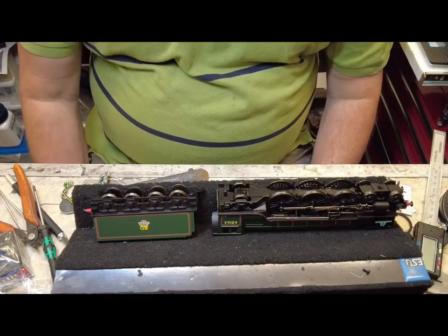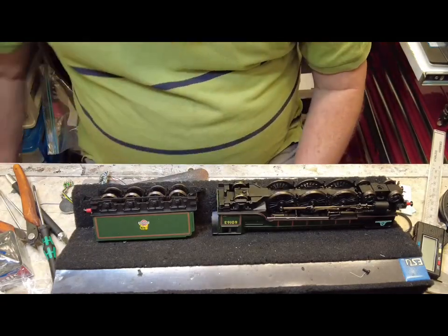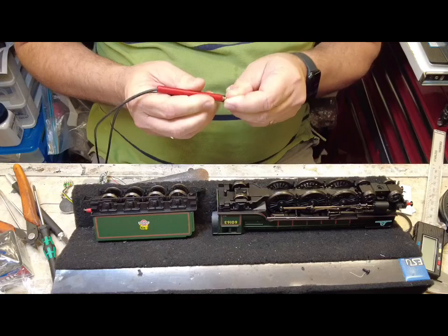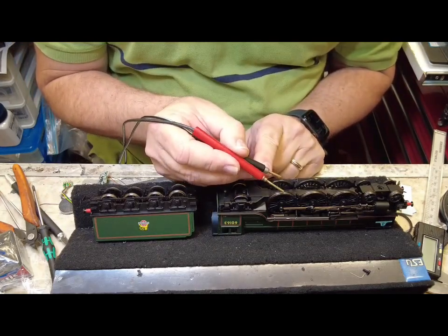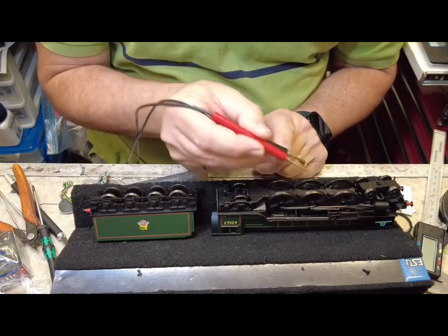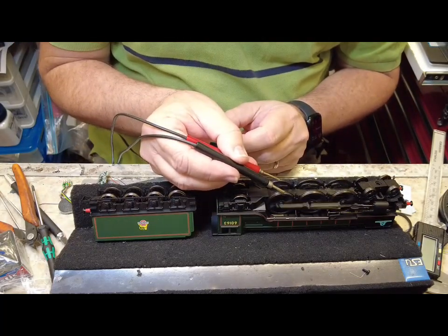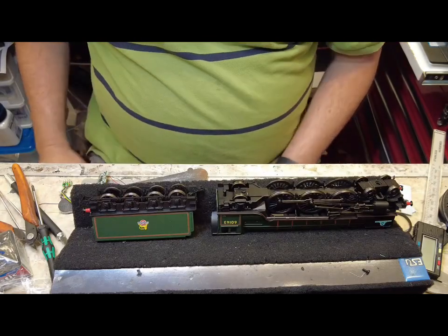One thing I always do before a sound installation is test to make sure that the loco runs all right. You'd be surprised at the number of times I've had to do some minor repairs — wires broken off or contacts not making contact. So I've just got a few DC volts here, put that on and away we go. It seems fine — it's got a flywheel so it's got a bit of momentum, works fine in forward and reverse. So that's good enough to go.